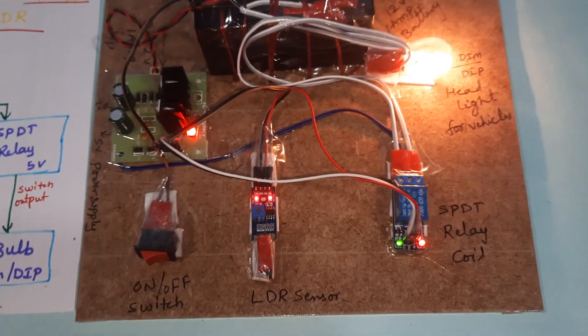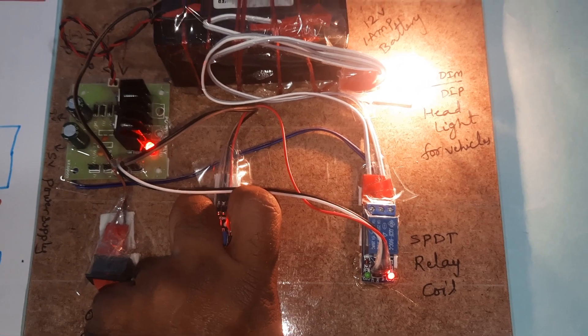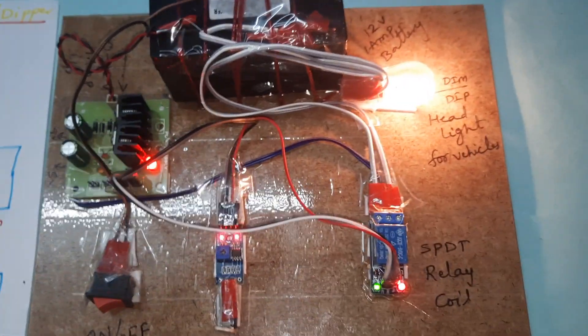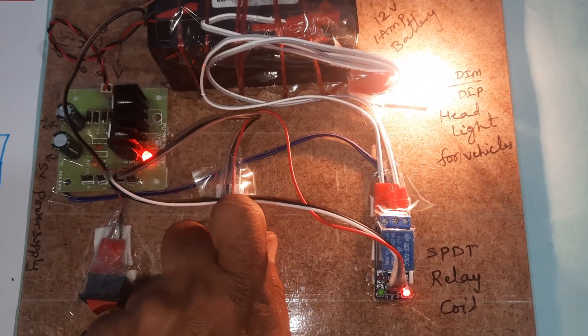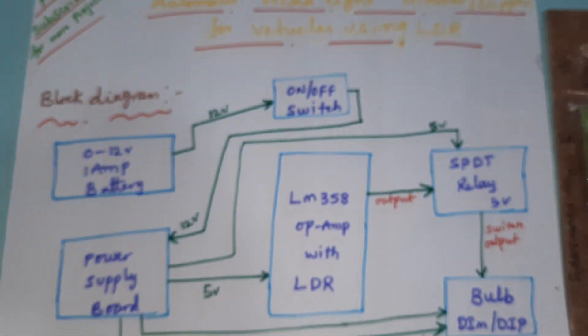When light is detected it should be low brightness. When there is no light and it is dark, it should switch to high brightness. You have to close the light source totally — when it is dark it should be high brightness, and when light is detected onto the LDR sensor it goes to low brightness. This is our block diagram and this is our hardware kit.